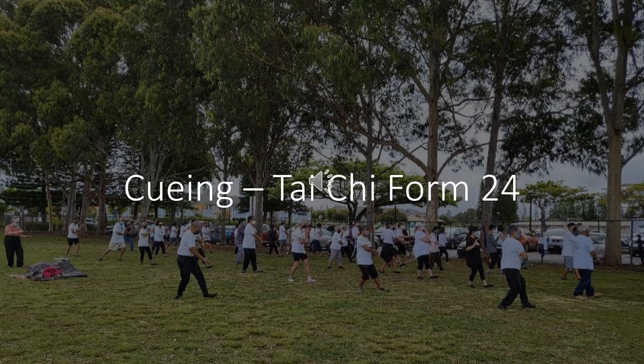Shift weight to the right foot. Arms in position for parting the wild horse's mane. Step to the left, shift weight. Parting the wild horse's mane. Shift weight back to the right foot. Twist step left foot, shift weight. Step out with right foot, shift weight. Parting the wild horse's mane.